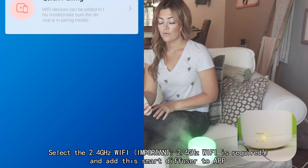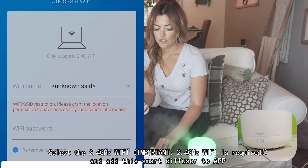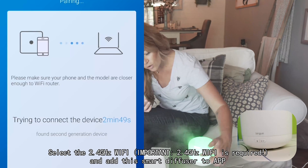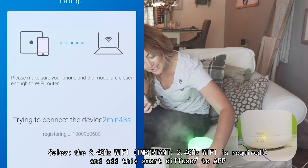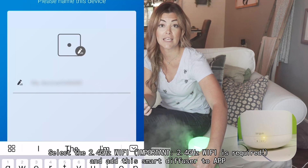Very simple. It will search for a device, and while you're doing that, make sure — this is also in the user manual — you are going to hold down the Wi-Fi button, which is in the front.